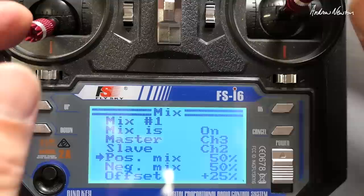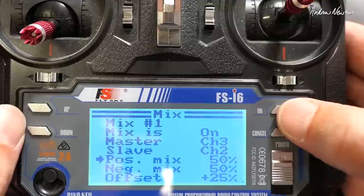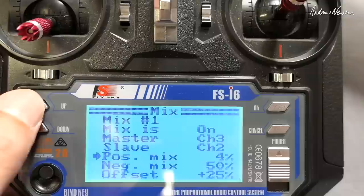So what you actually need to do is put the positive mix right down to something like five to start off with, and the negative mix the same — right down to five.